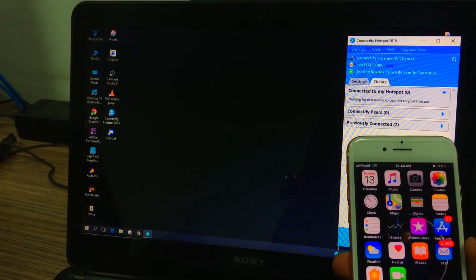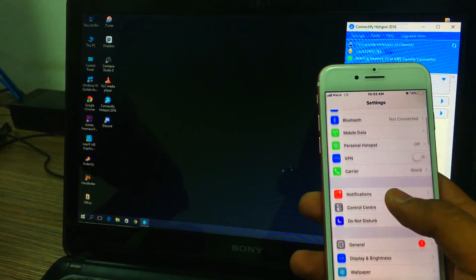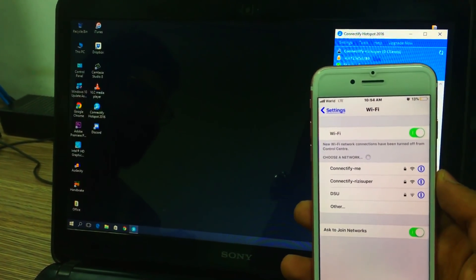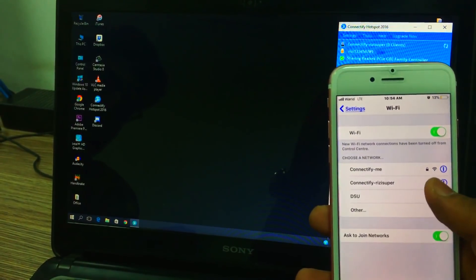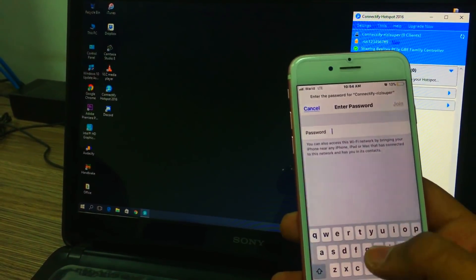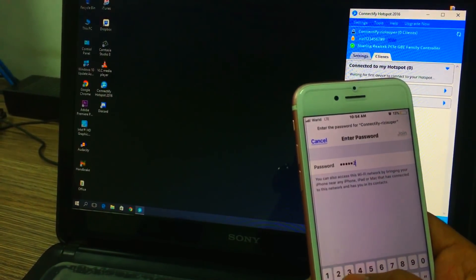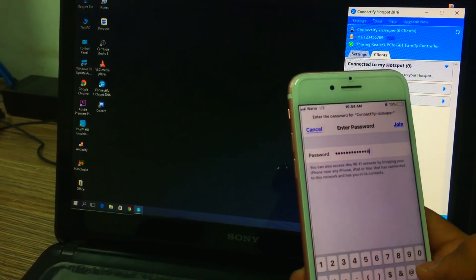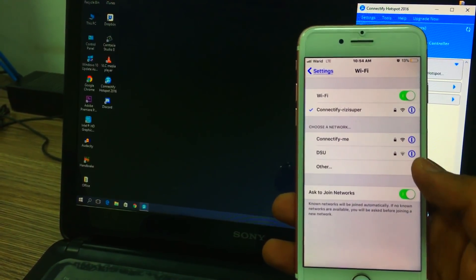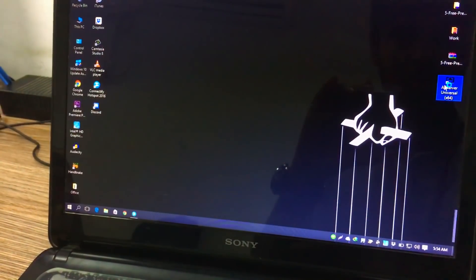Just go to the Settings, go to the Wi-Fi settings, and select the hotspot network — that's my hotspot right there. Go ahead and enter your password, the password that you created while creating a hotspot. Put that password in and your iPhone should be connected to your hotspot.